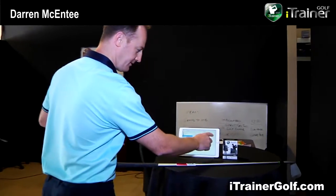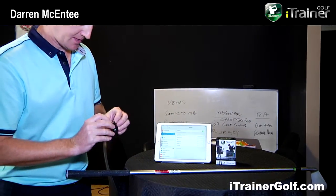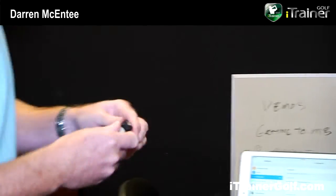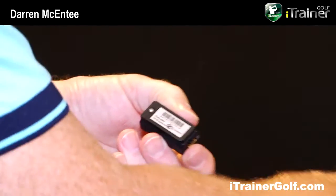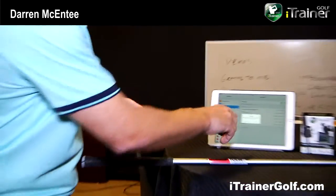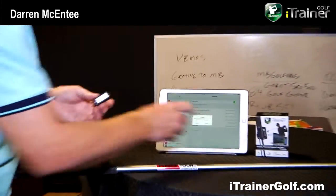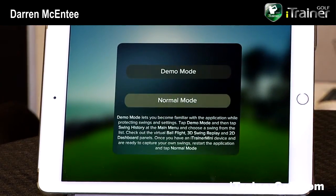Everything is basically switched off here. We've assumed the app's already been downloaded and I switch on my Bluetooth feature. On the iTrainer there's a small button which we press on. On the back of the iTrainer there's a serial number — the last three digits we look for on our tablet. It's now saying connected. A pop-up says would you like to communicate with the iTrainer and we press allow. I slide the iTrainer back into its pouch.